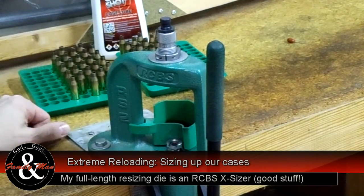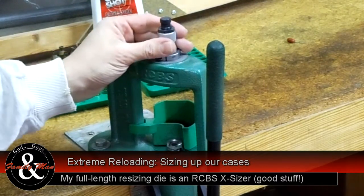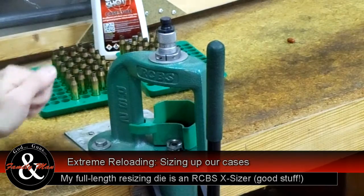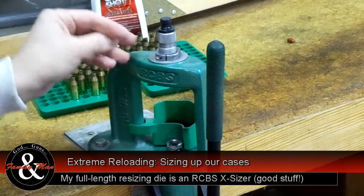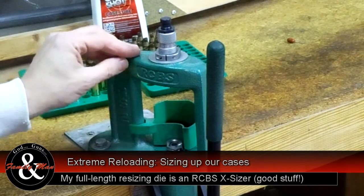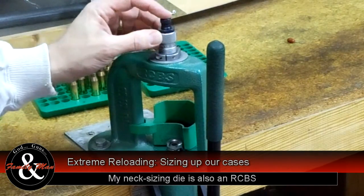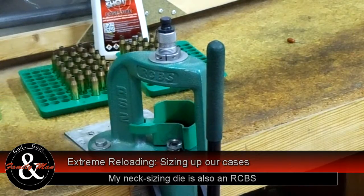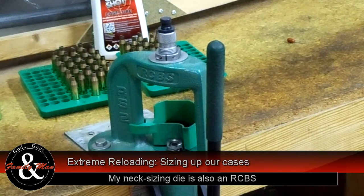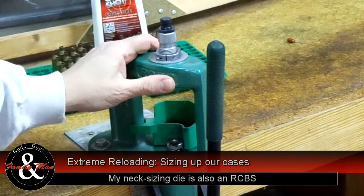Our cases are lubed — let it sit for about a minute — and I've threaded my die. This is a full length resizing die. I use full length resizing dies the very first time I size and prepare brand new brass. After that, subsequent loadings are going to use neck sizing dies only. This is an RCBS X die that retards or restricts the growth of the case, so we shouldn't have too much trimming to do on these brand new cases, but we'll probably have some.